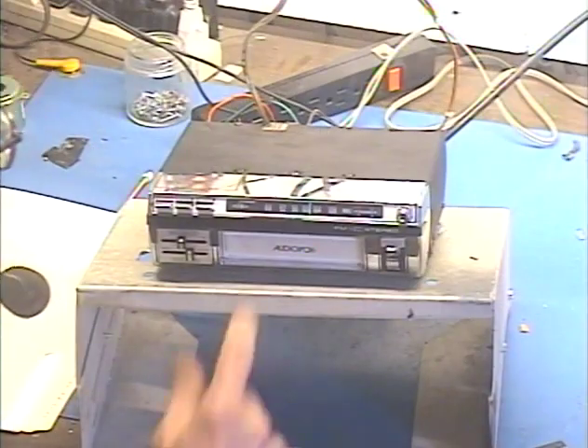Hey guys and gals, here I am again. Barry with Barry's 8-Track and Classic Car Radio. This time we're demonstrating a cool little Audiovox FM 8-Track unit.